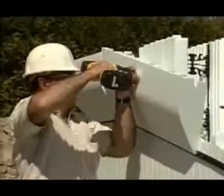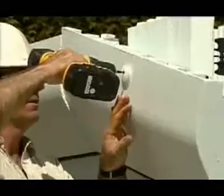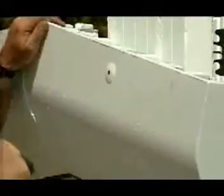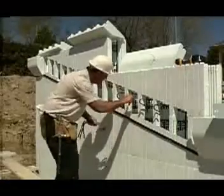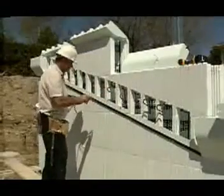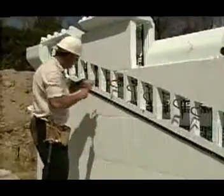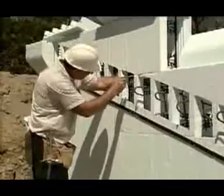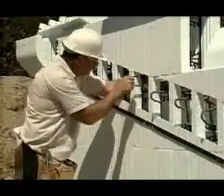Notice the screws are tightened so that the collars are just below the surface of the EPS. The screws and collars can be removed and reused after the concrete is cured. The installer removes the trimmed lengths of brick ledge extension to expose the straight rebar in the wall and installs the necessary stirrups.